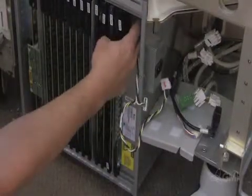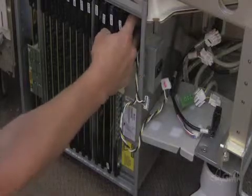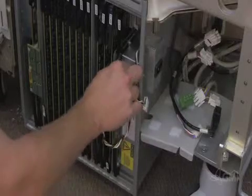Once secure, reconnect the cable to the SCB board. Reconnect the two cables to the front end power supply.